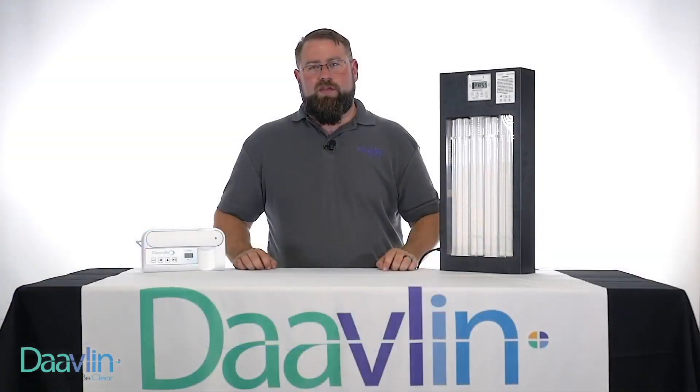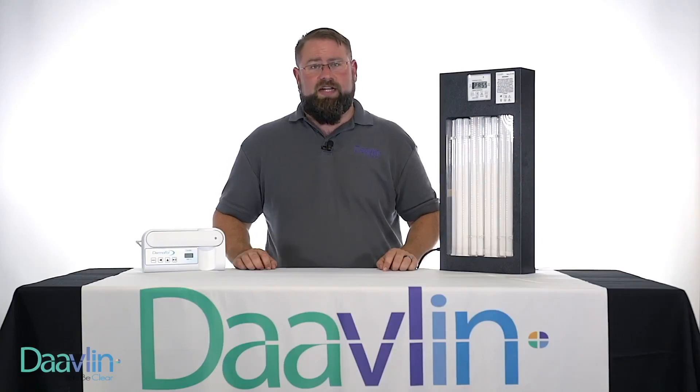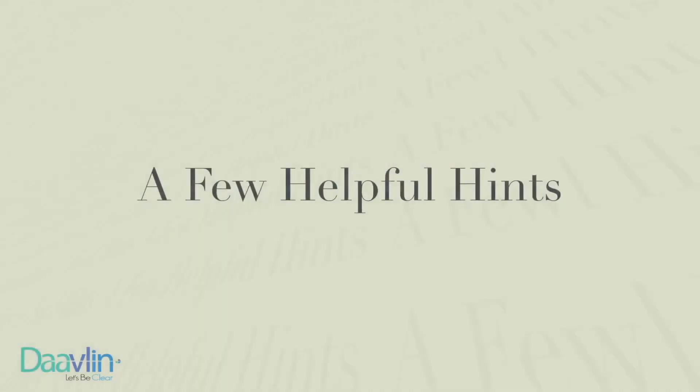I would like to thank you for watching this demonstration of your Davlin unit. I would encourage you to watch our other instructional videos that we've made available to you. If you have any further questions regarding your FlexRx, please feel free to contact us. Thank you. We'll see you next time.